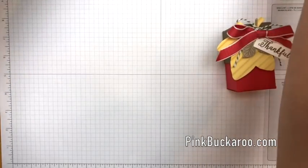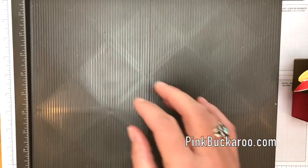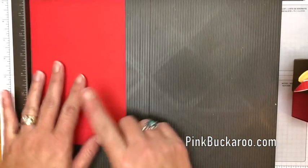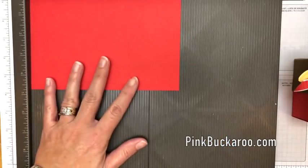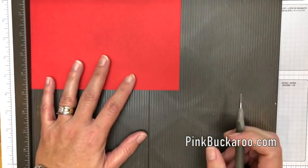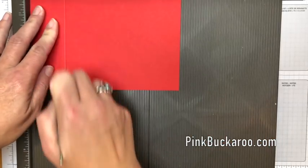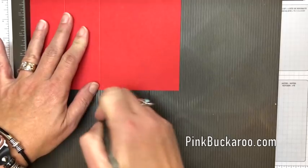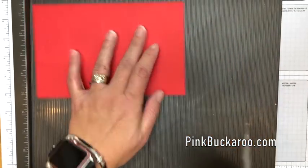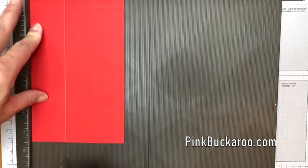Let's make our box first. Remember, these measurements are all over on my blog, so make sure you click on that link in the comments. You're going to first need a piece of Poppy Parade that is seven and a half by four and three-fourths. We're going to score the long side at one and three-fourths, three and a half, five and a fourth, and seven. Then we're going to score the short side at one and three-fourths.